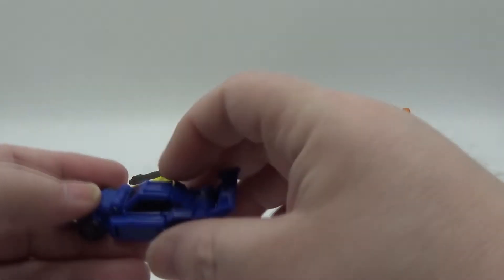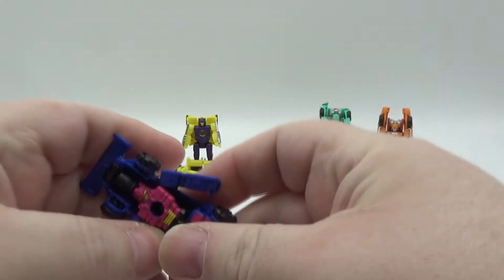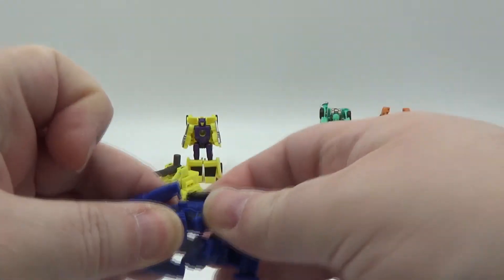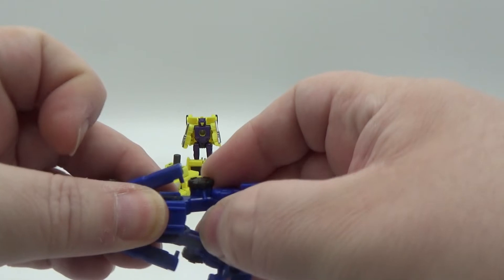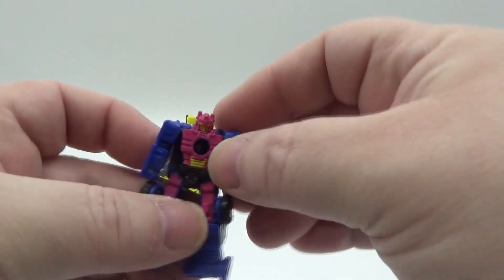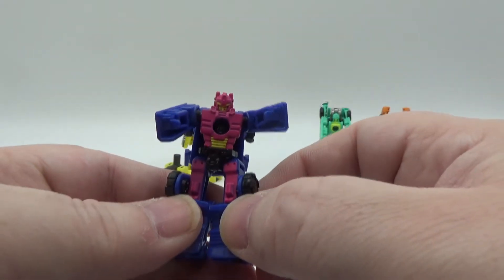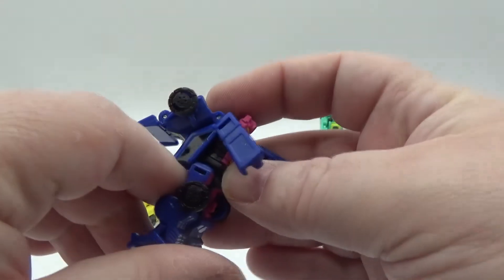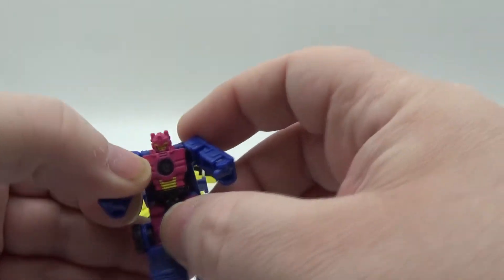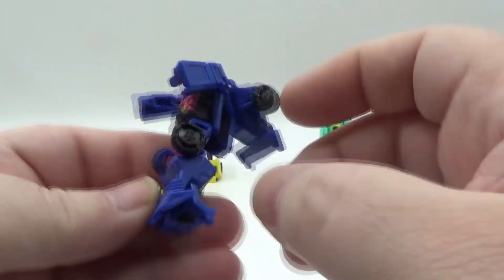And we'll do Runner. Untab these and move them down — there you go. Once again I love the color combo, man. You got the pink and the yellow, nicely painted. The thighs are painted too. It's pretty good. Not a whole lot in car mode, but he does got some nice paint in bot mode. It's pretty cool.